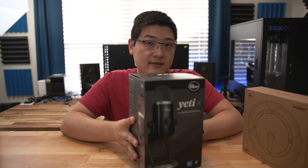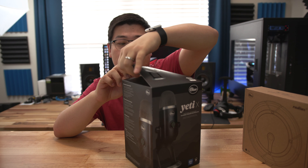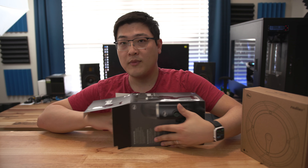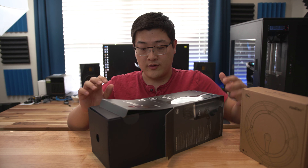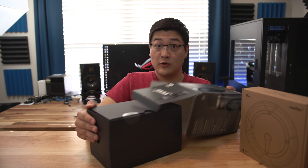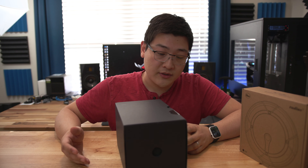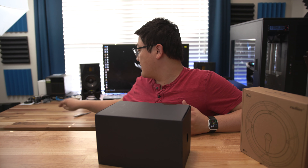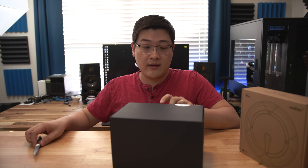This is the Yeti X from Blue. Blue microphones don't need any introductions — Yeti USB microphones have been around for the better part of a decade. They're very well known for their sound signature, sound quality, price, and ease of use. The Yeti X is actually the latest and greatest in the Yeti lineup.